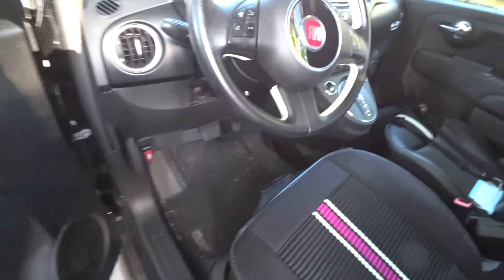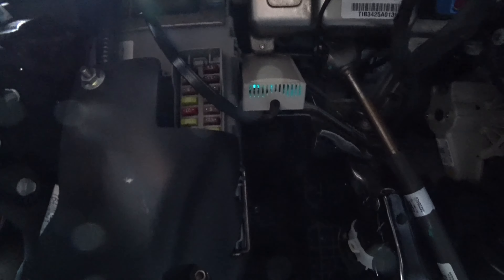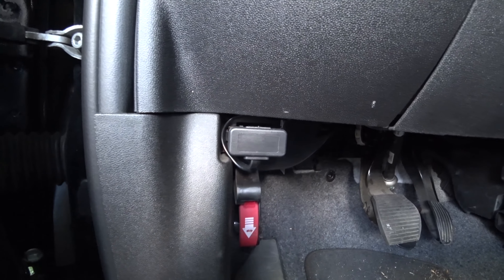Let me show you where it's installed. It's all the way up here — I don't know if you can see it — and it's connected to the OBD connector. We're going to test it out now.